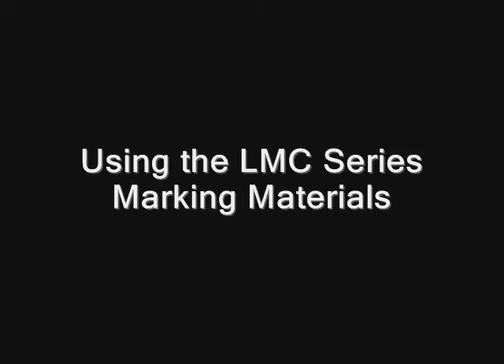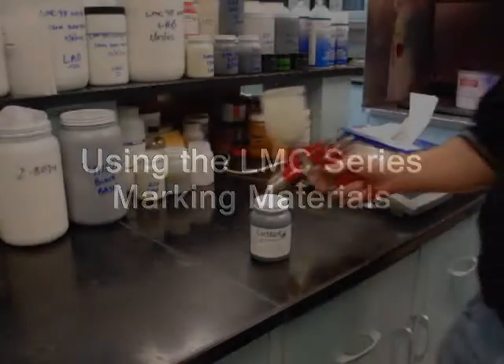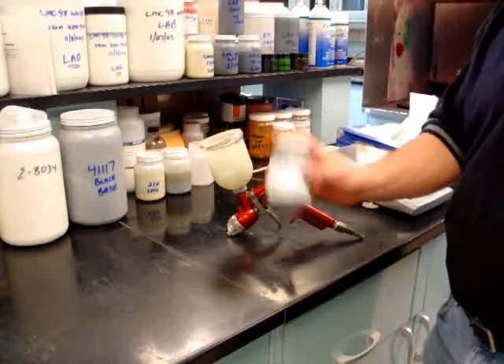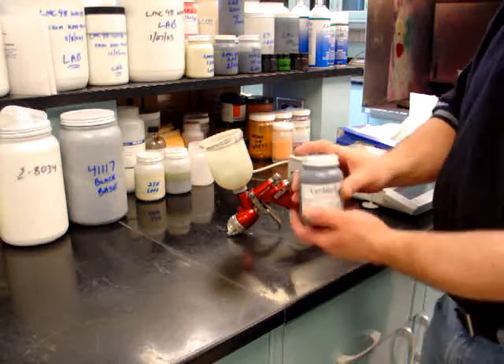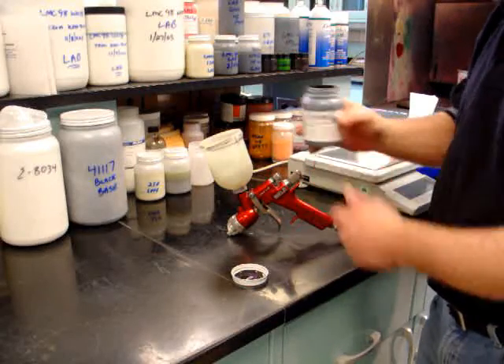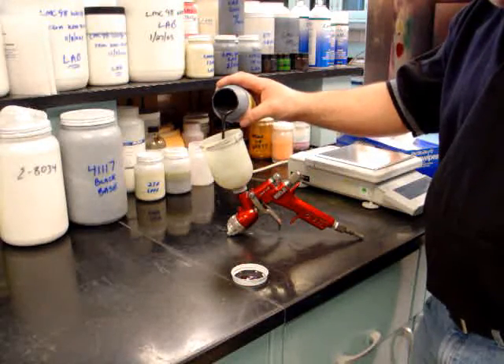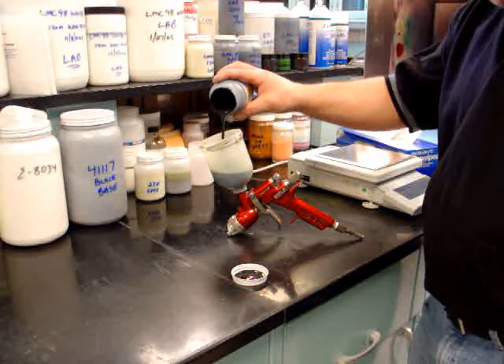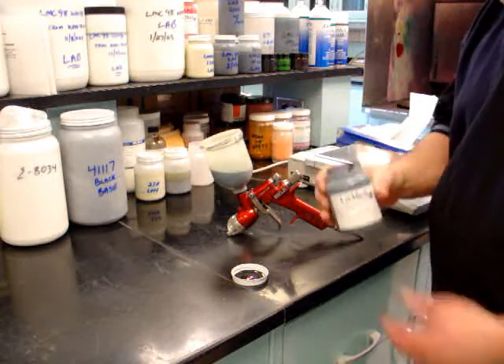Using the LMC series marking materials. Before using the LMC series products, please be sure to shake or stir the material thoroughly. The marking material must be applied using a spray gun or an airbrush. This will ensure good results. The LMC is ready to use directly from the jar. If necessary, a very small amount of water may be used for thinning.